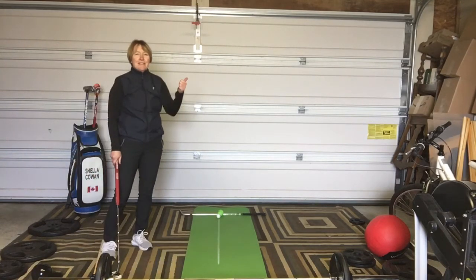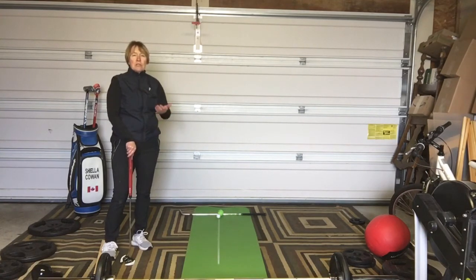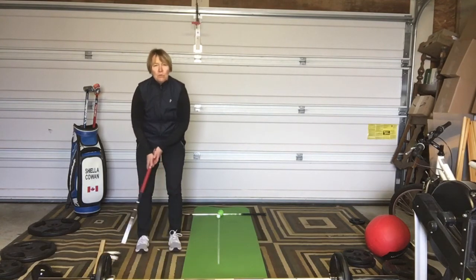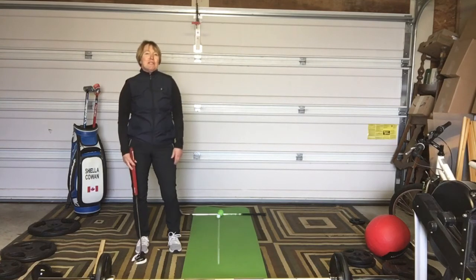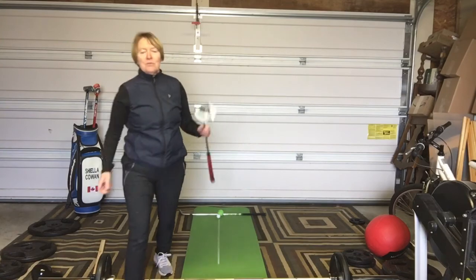Practice that as much as you can. Go in your garage, do about a minute of training with the metronome going back and forth to feel the rhythm, then do about ten putts from roughly five feet. You'll be so confident on the greens — you'll have a beautiful rhythmic stroke, your club face squared to the target line, and you're going to make so many putts. Have fun with that. I'll see you next week!